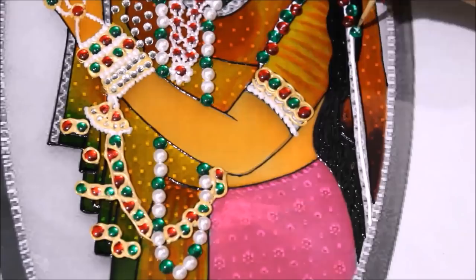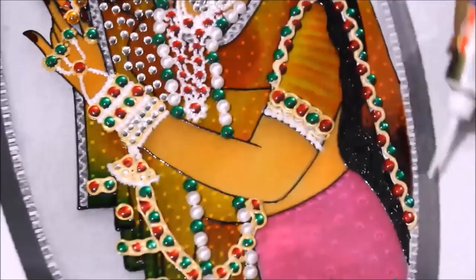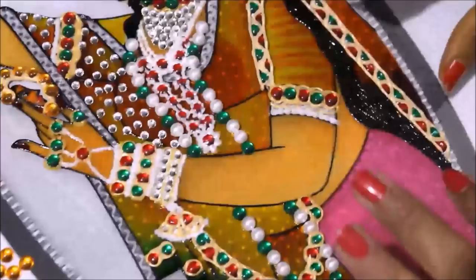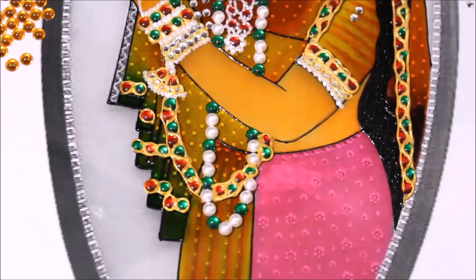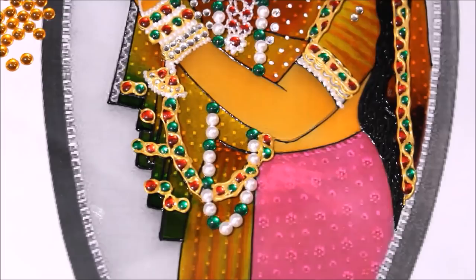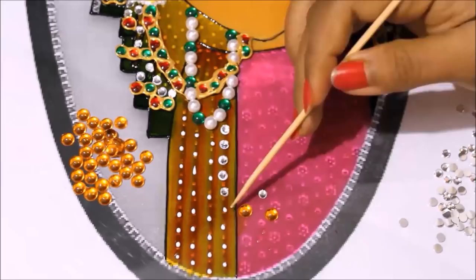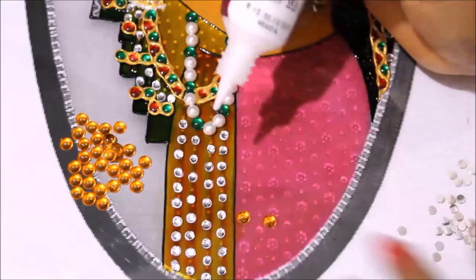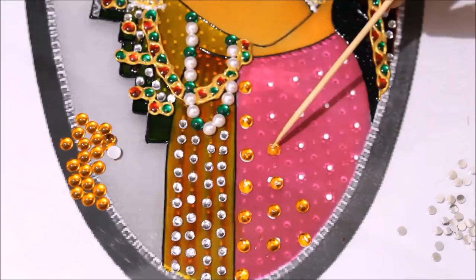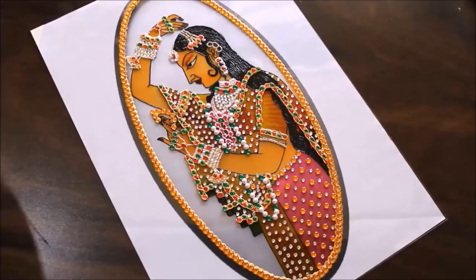After putting the minas, drawing a zigzag line. In the same way we have to do the border part for the chunni. After making the border, start decorating the chunni using small little kundans. Placing minas in this part, placing yellow kundans on this part, and adding a few silver minas in between.